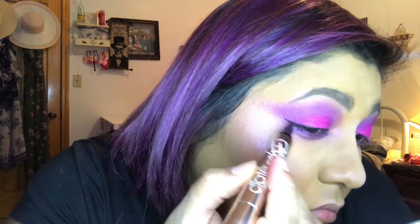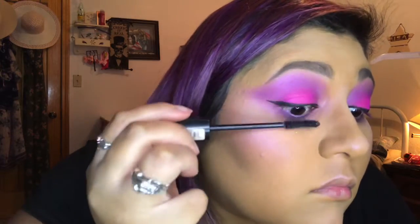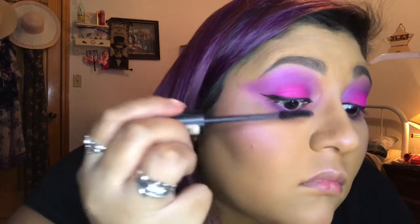Once we're done with this eye, I'm gonna do my other eye off camera. Then we're gonna go with our handy dandy mascara — I'm gonna just put a couple coats on it because I'm gonna put my false lashes on off camera. I did that off camera because I was struggling just a little bit and I didn't want y'all to see that struggle.